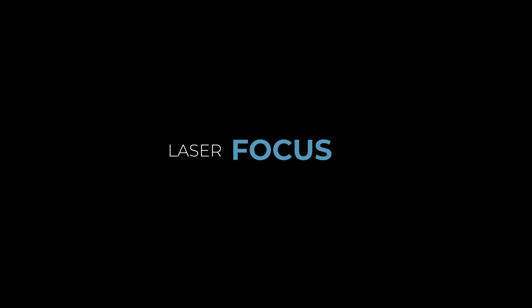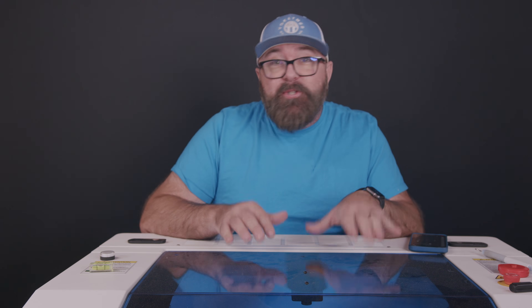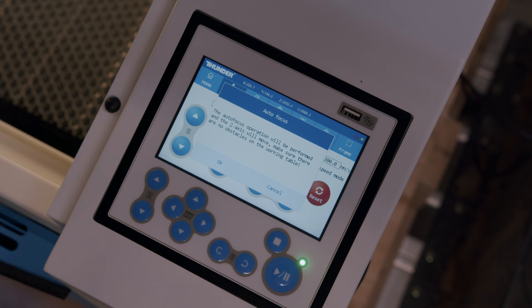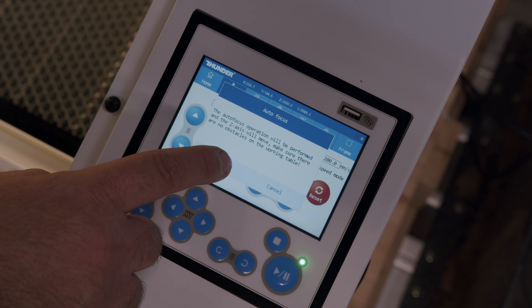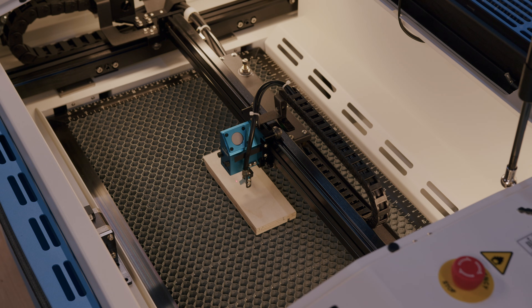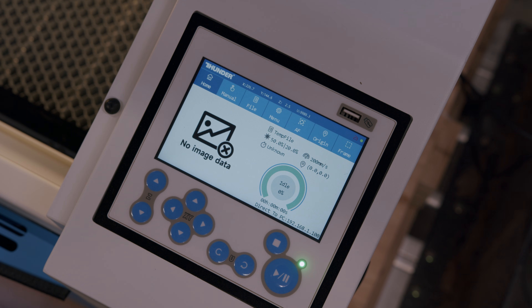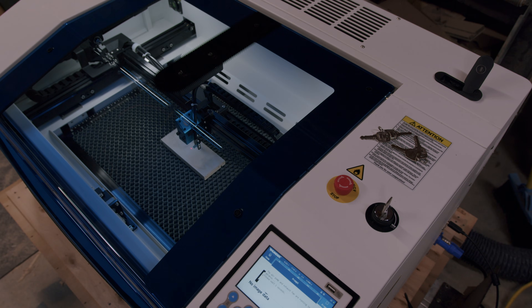This machine does have autofocus capability, which is super nice, and the touchscreen interface used to autofocus is very user friendly. You almost don't need any laser experience to navigate around the settings of this RUIDA controller, and I'll talk a little bit more about the touchscreen in a bit.